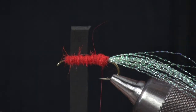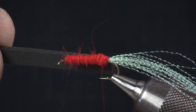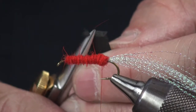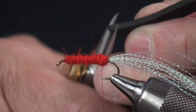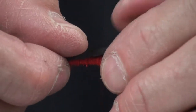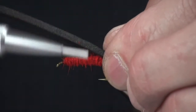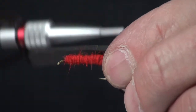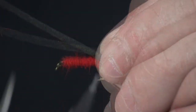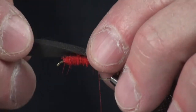I've taken some of this foam and cut it at about a quarter of an inch. You could also look at it as maybe the gap of the hook as something to visually measure — that gives you a good starting point. I'm just going to put a little cut on the back of it, then put this on and measure it so it just comes out to the bend of the hook. Got that in place.